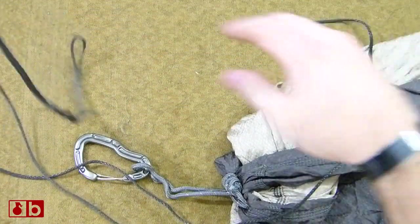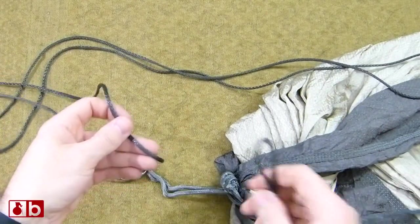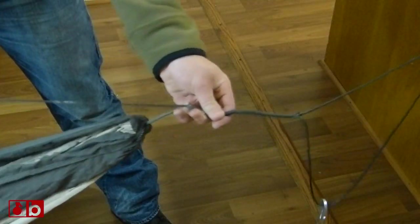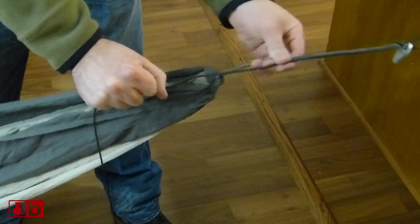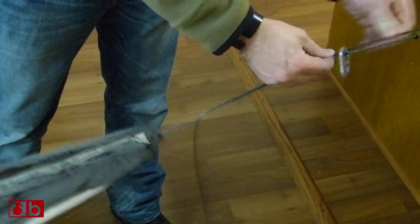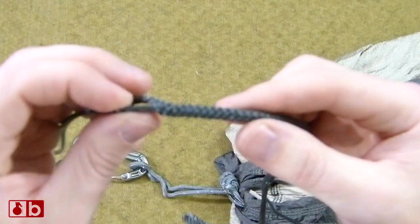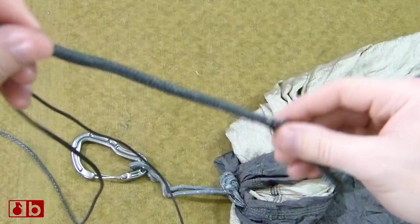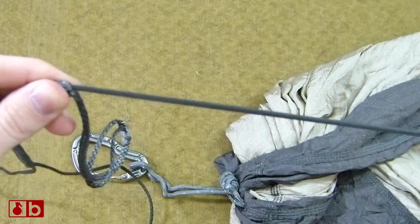A Whoopie Sling is basically something that you put through one end, then through the other end, loop it through and get it nice and tight like so. Then you can adjust this right here, which tightens up this end and gets your hammock either looser or tighter. On this end, if you want to make it looser, it kind of goes through itself. To make it tighter, just pull on this end — it stops because it has a tail.